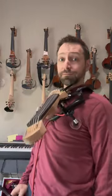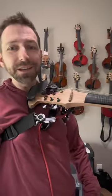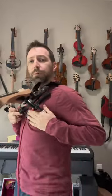I bet you didn't know your violin could do this. This is our hands-free system on our dragonflies. We've got a guitar strap and what we call a magic arm down here that keeps everything positioned just right, just for you.